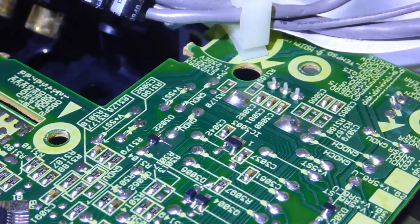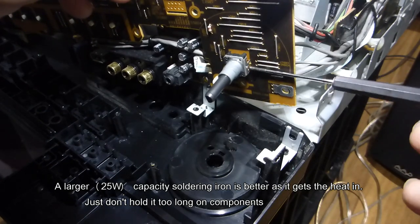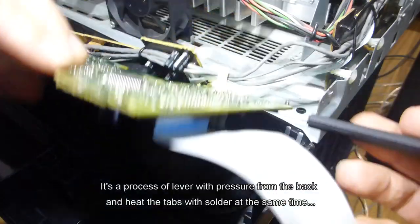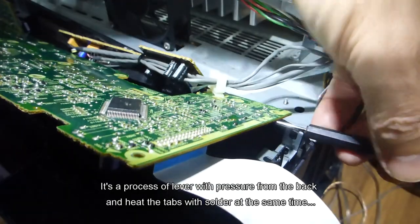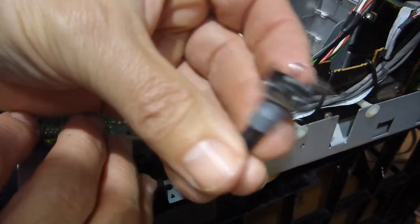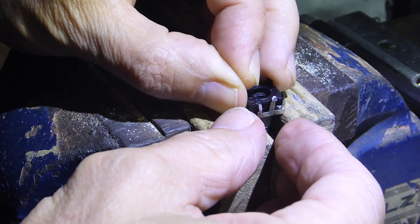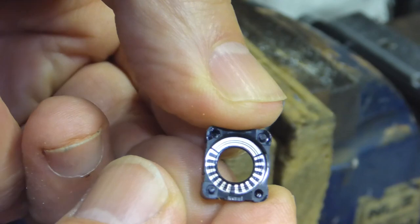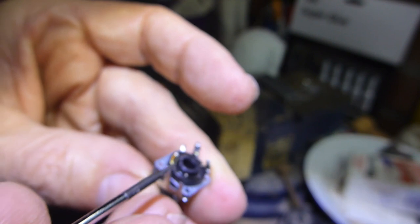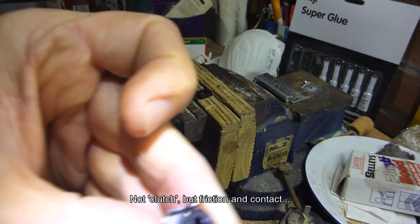Ready to do the deed — the points of interest: unsolder this tab and this tab, the main support tabs, plus one, two, three terminals. I always use a little bit of solder to start. The trick is to get a flat blade screwdriver underneath the rotary encoder, then when you flip it over get your iron and heat each tab up one by one with a little bit of downward pressure — and it comes out. Voila: one rotary encoder. This actually looks in pretty good condition.